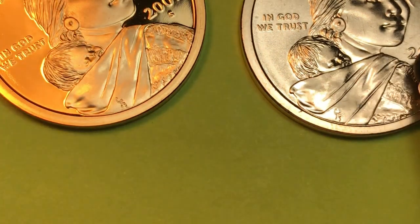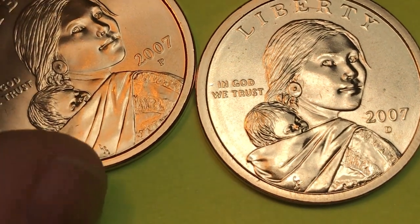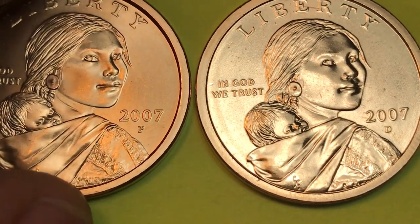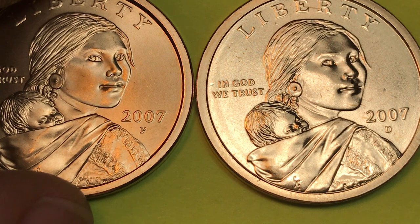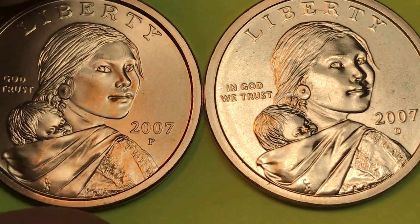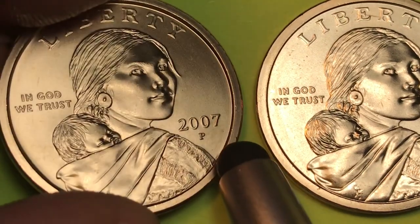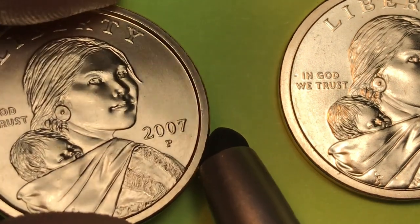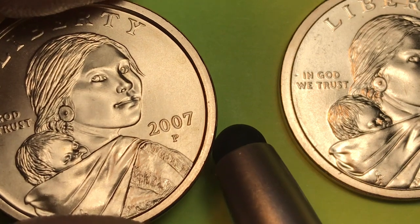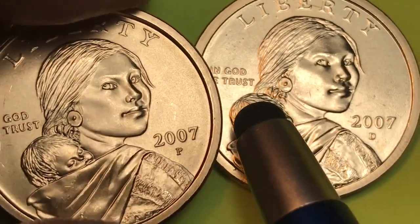All right. So some of these are valuable — what happens if you get a really good used one that's not a satin finish? Well, it turns out there's not a whole lot of money in them. At MS-67 for the Sacagawea you can get up to $17. In other words, you can get a coin that looks almost this good — maybe even better — in a business strike and it's only worth $17. At MS-67 plus it's $34, and at MS-68 we get up to $125 to $150 for some of them.